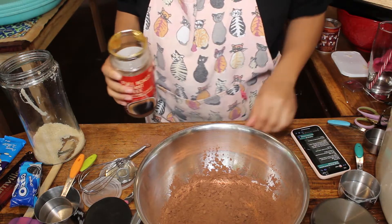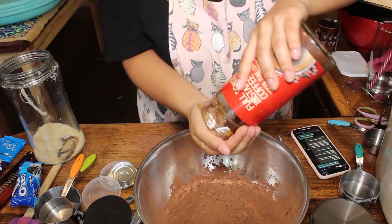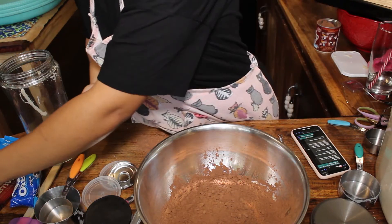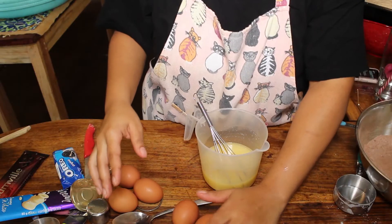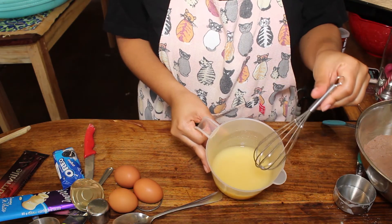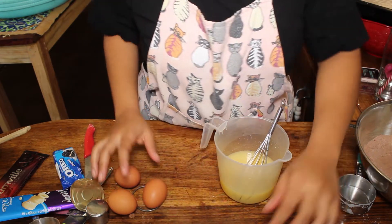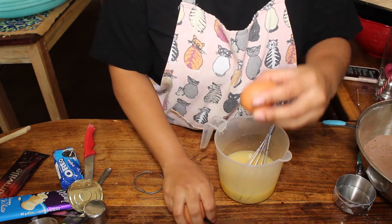Coffee brings out the cocoa flavor — it really does enhance it. Now that we have all the dry ingredients mixed, we're doing the wet ingredients. I have one and a half cups of butter and six eggs, because the original recipe calls for two eggs and we're tripling it, so we're doing six.